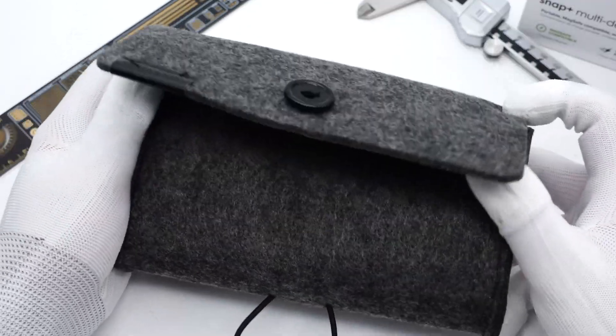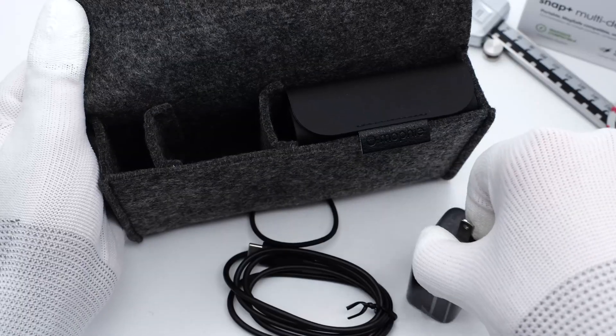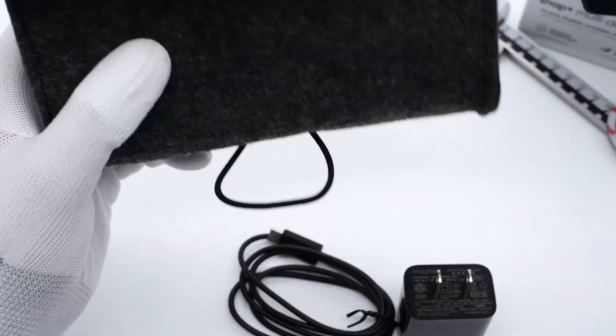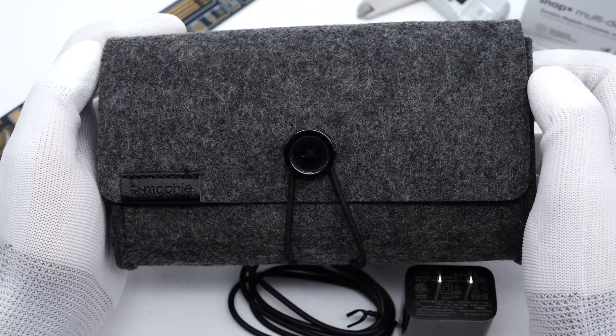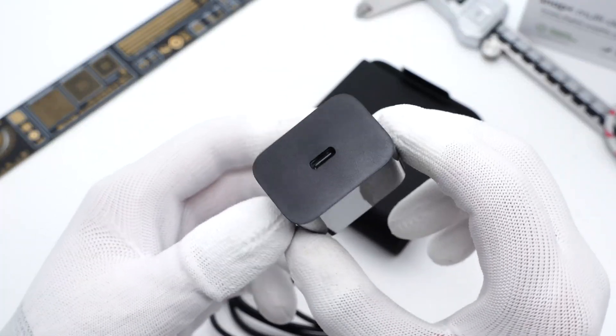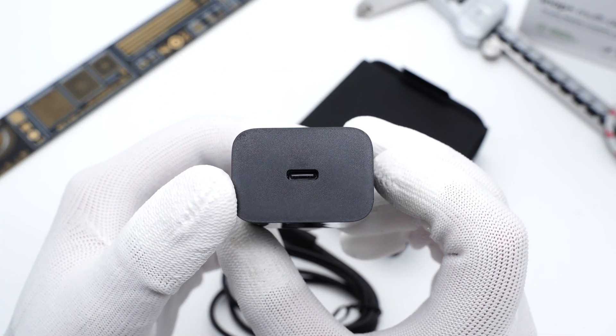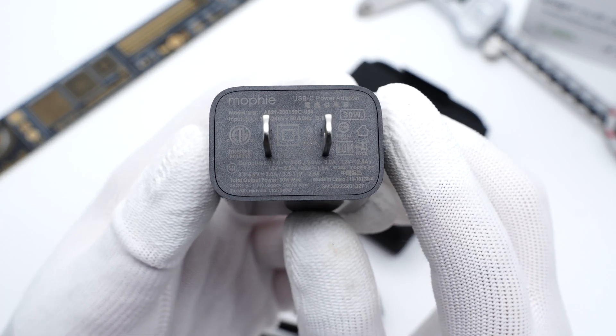Opening the case, we can find the cable, charger, and wireless charger itself. The travel case adopts a volume flap design and is waterproof. This is a black USB-C charger with a matte and glossy surface.